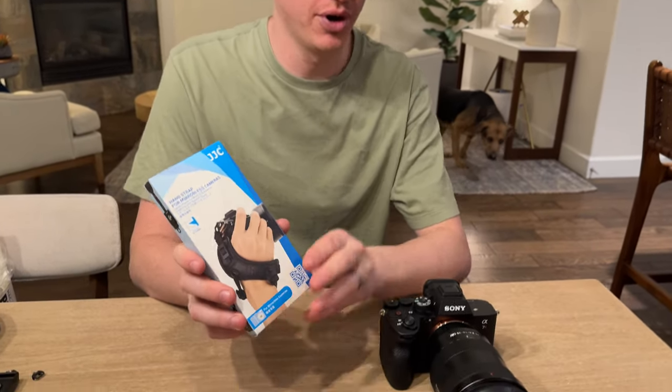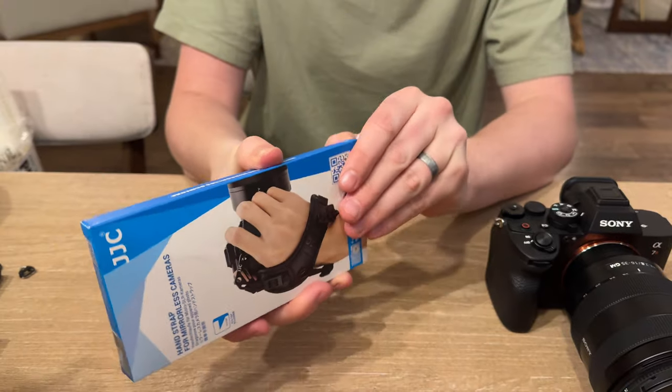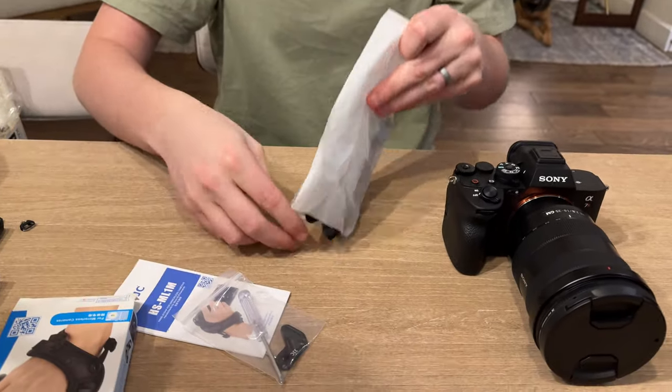I got this hand strap for the Sony a7R5 and I'm going to show you how to install it today. Open the box and show you what it comes with.